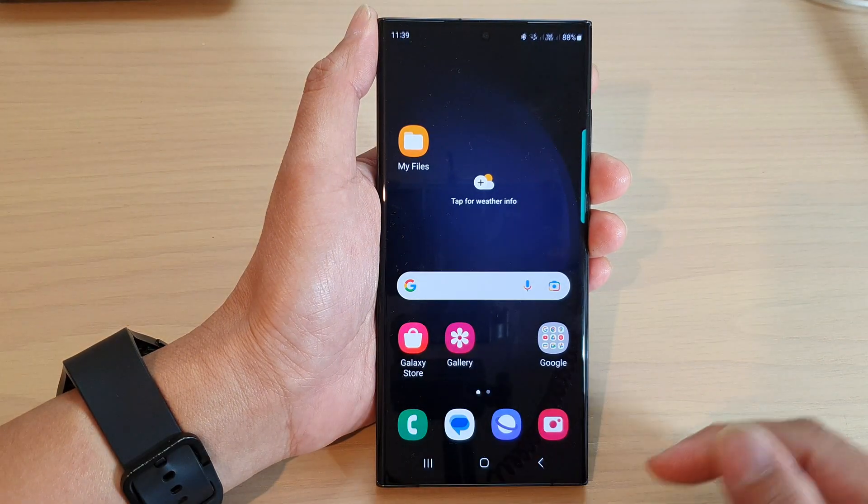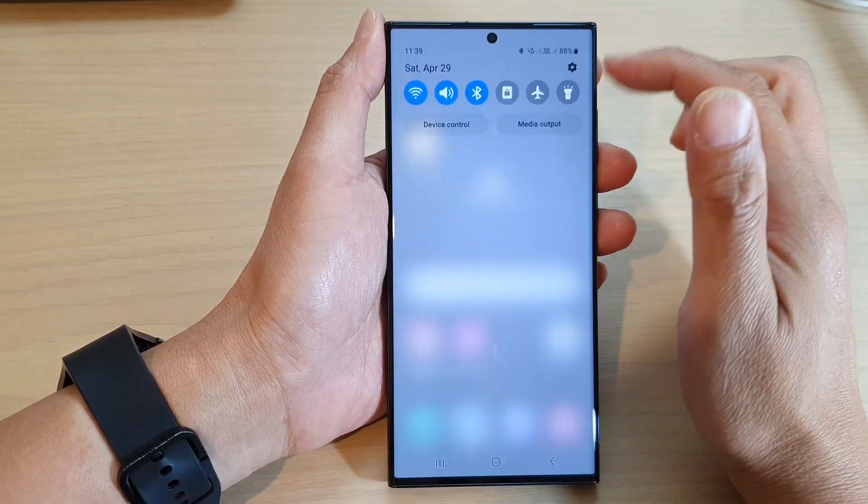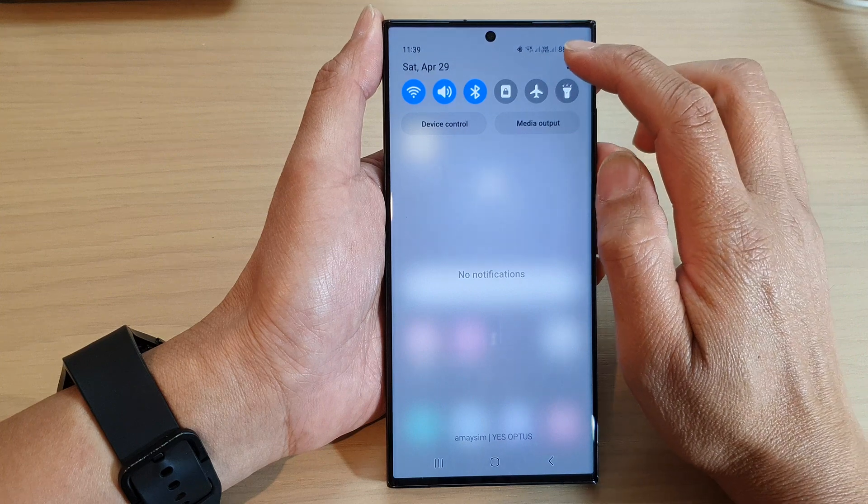First, tap on the home button to go back to the home screen. From the home screen, swipe down at the top and then tap on the settings icon.